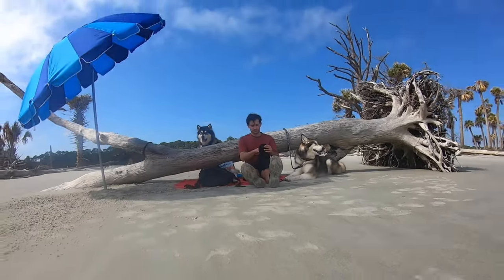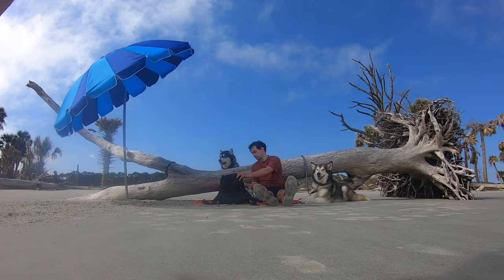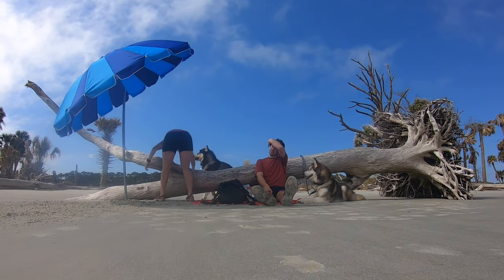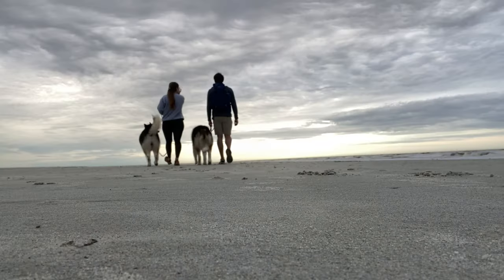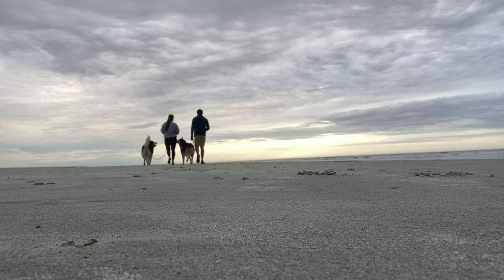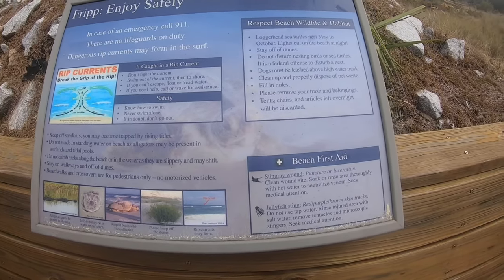If you are planning on keeping your dog with you while you hang out on the beach, you'll definitely want to get that exercise in first. It's hard for our dogs to be stationary when their physical and mental needs haven't been met, so make sure you get out for that early walk, hike, or bike ride before you plan on sitting and hanging out.